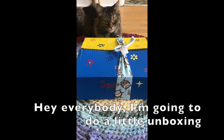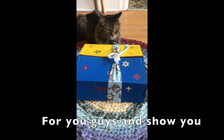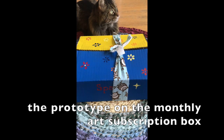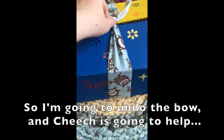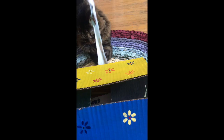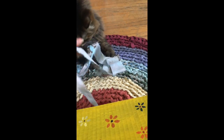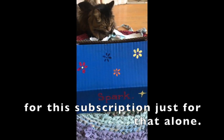Hey everybody, I'm gonna do a little unboxing for you guys and show you the prototype on the monthly art subscription box. I'm gonna do the bow and she's just gonna help — oh no, cats! This is basically a cat toy, so if anybody has a cat they should probably sign up for the subscription just for that alone.